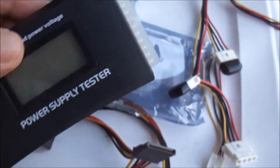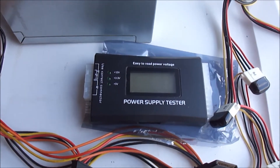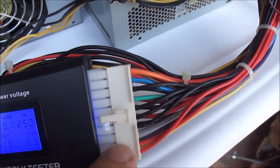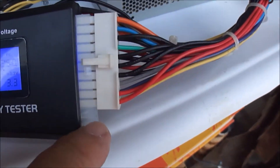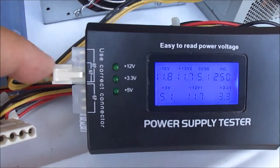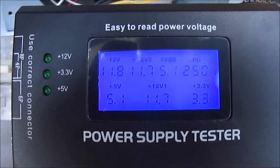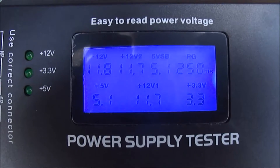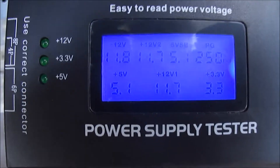I've plugged the 20-pin connector towards the top of the device leaving the four pins open, and then plugged in the 4-pin connector on this side. You can see it's showing the 12 volts is at 11.8, 11.7, and 5 volts is at 5.1 — so all of that is within specification.